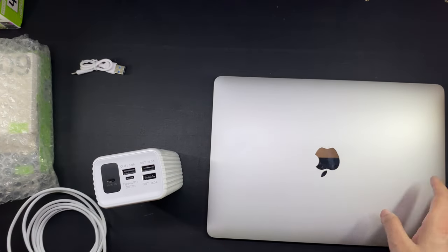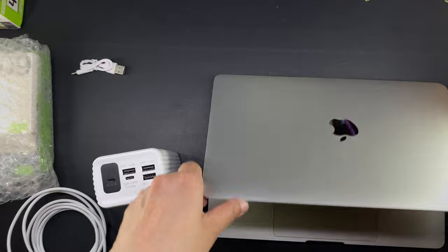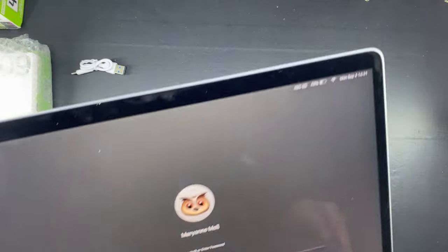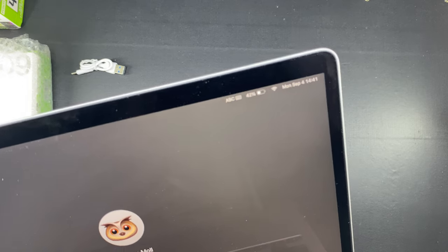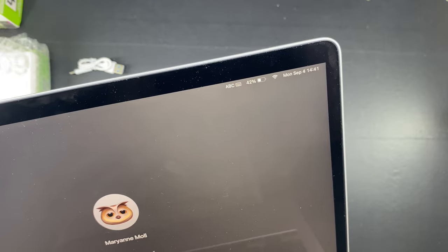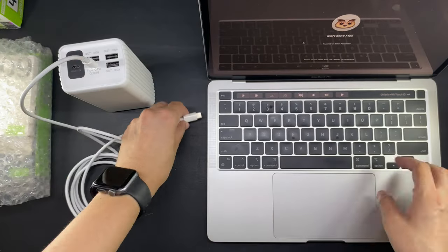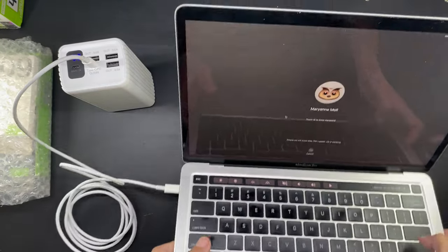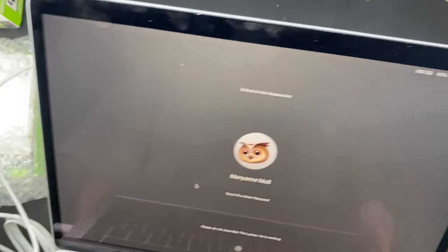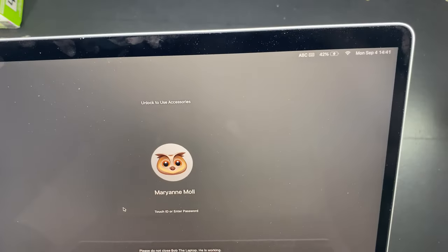This is my 13-inch MacBook Pro M2 laptop, which I unboxed in a video and I will link it down below. Right now this laptop has 42% battery and I'm just going to use the USB-C cable that came with the laptop, and as you can see the battery icon now has a lightning bolt on it, which means it is charging.